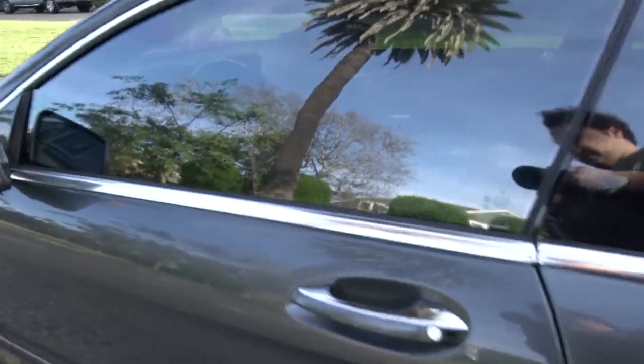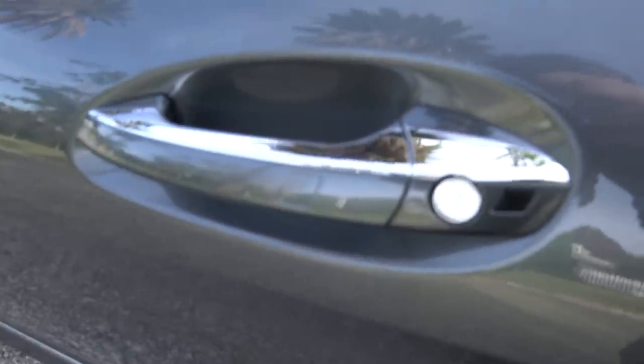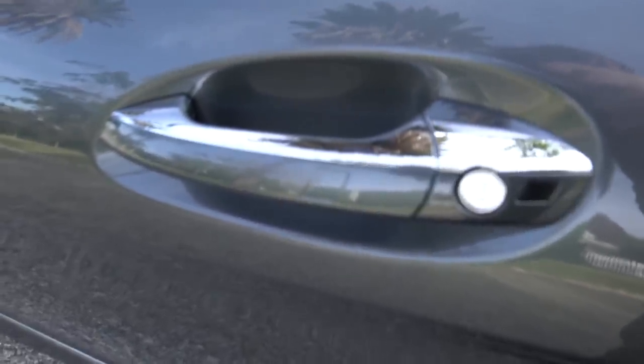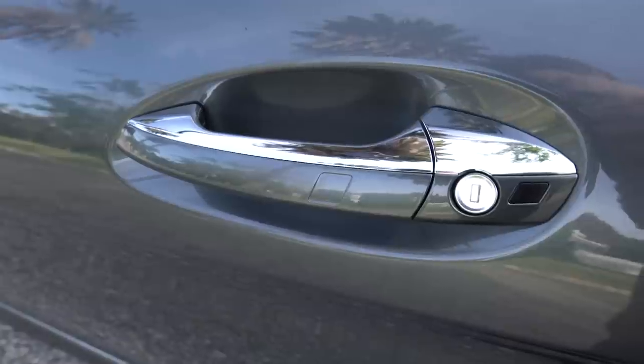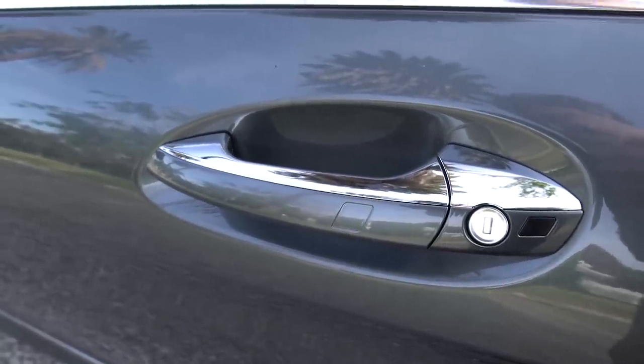This car has complete keyless entry. There's a little pad on the front of the door handle — if you touch it, it locks the car as long as the key's in your pocket. On the other side of the door handle, touching it unlocks the car so you can just pull the door open. When you do that, the mirrors automatically unfold if you have that set in your instrument cluster.